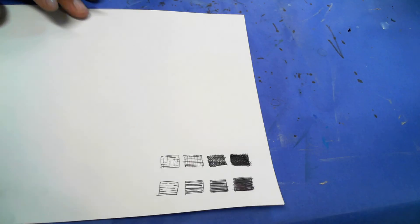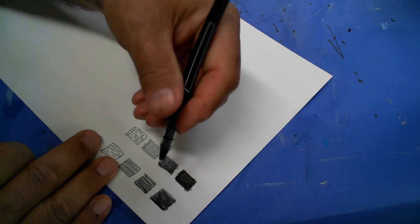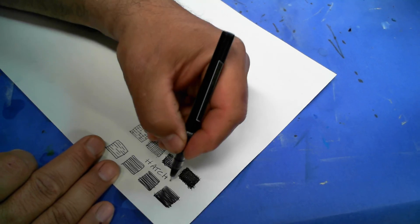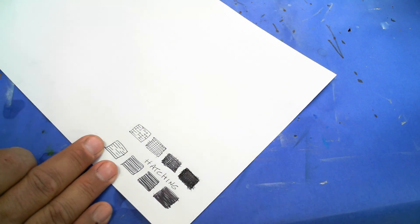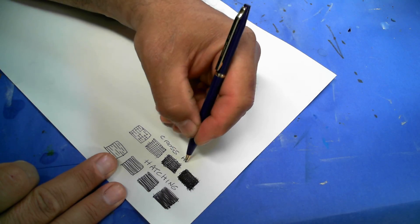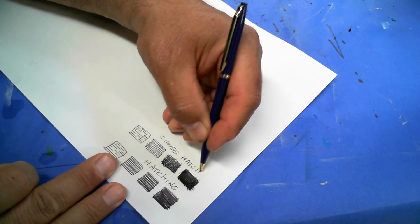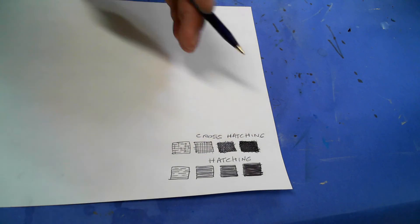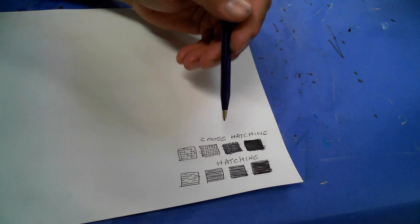So this was hatching — all the lines go the same direction. This one, using the ballpoint pen, is cross-hatching — all the lines cross each other. We create value this way, and we can control how we create value by how we make these marks.